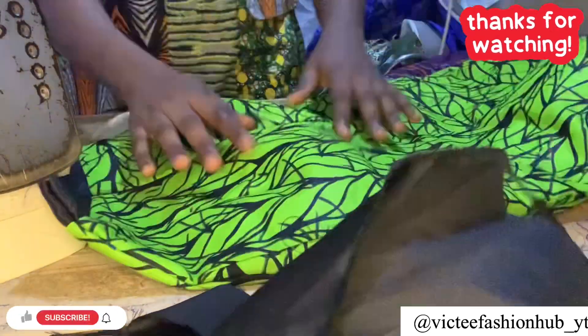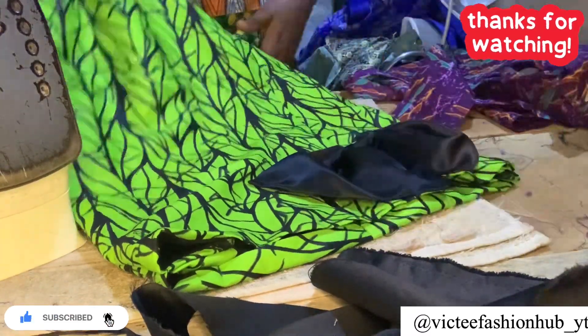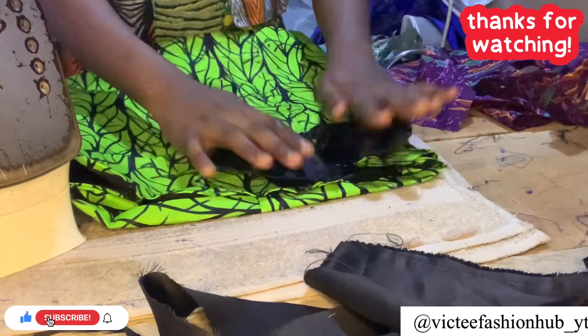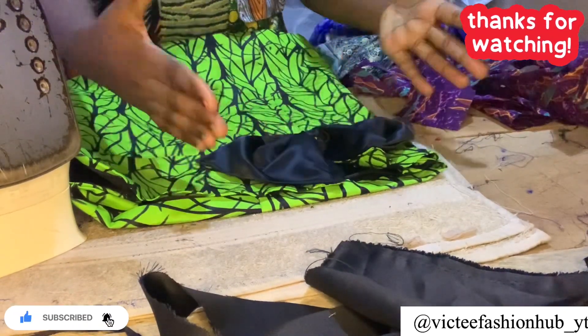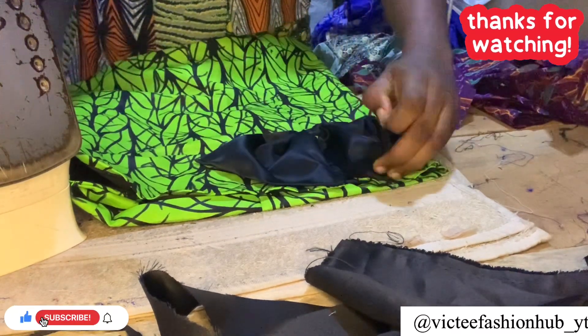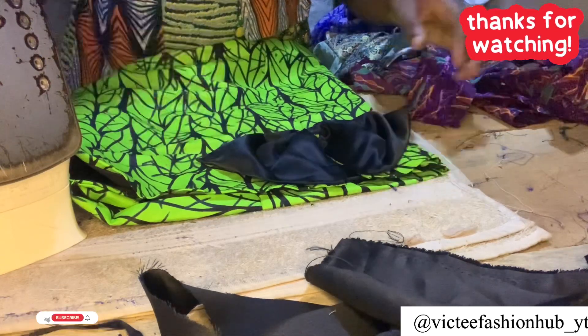We are done with the tutorial — thank you for watching and I hope this tutorial helps. If you have any tutorial request, make sure you comment. Look at the finished look — it is actually nice. I made two of them and they were really beautiful. See you in my next video!